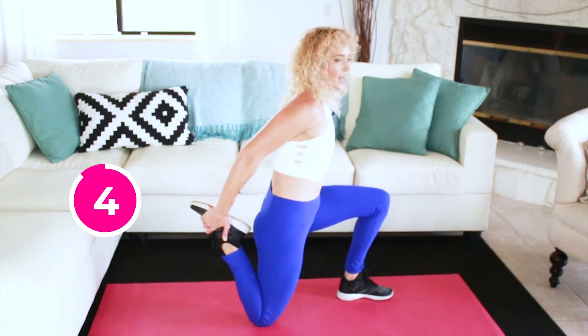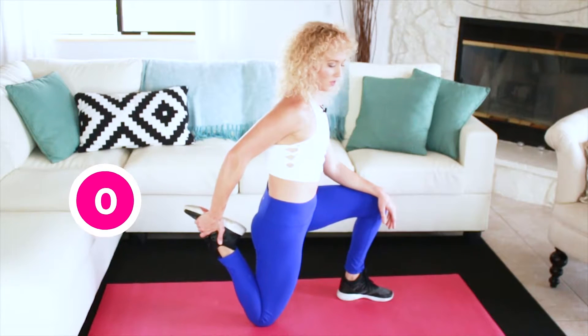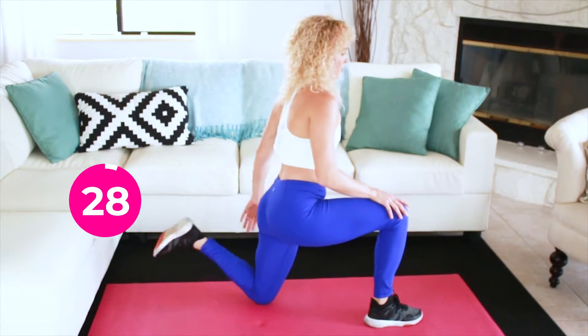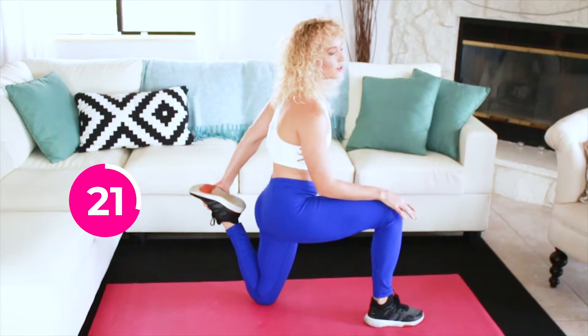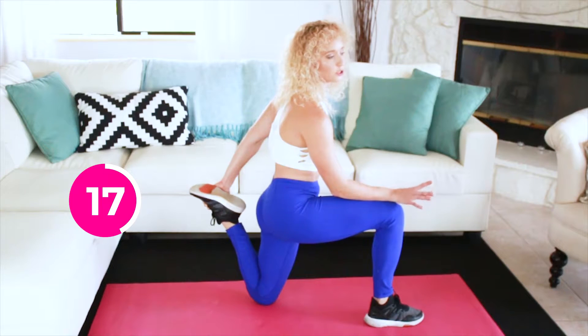You can grab onto the couch or something nearby to help you balance while holding the stretch. Go ahead and switch sides, holding each of these for about 30 seconds on each side. Anytime you do static stretches, I recommend holding for 30 to 60 seconds in order for it to be effective.